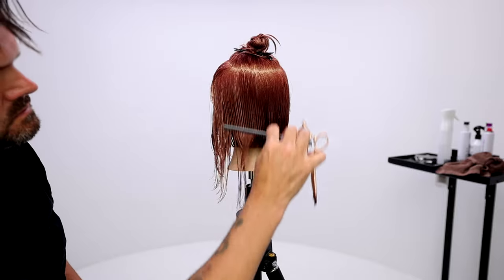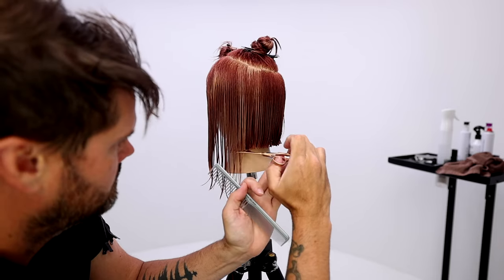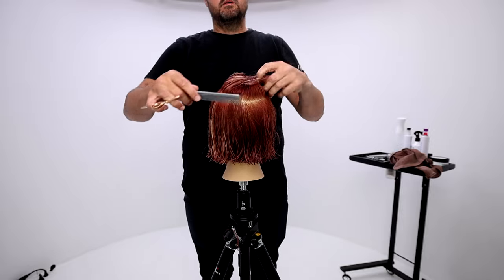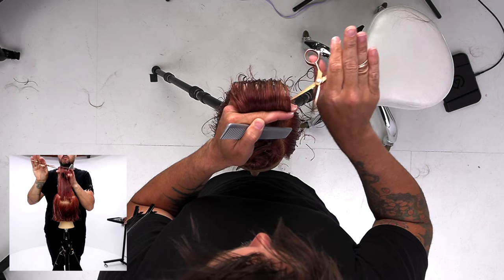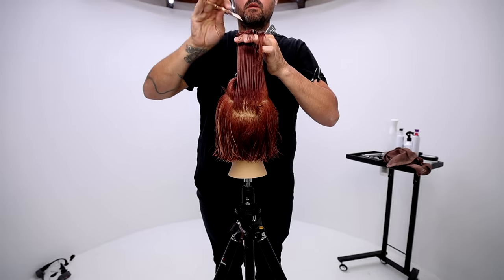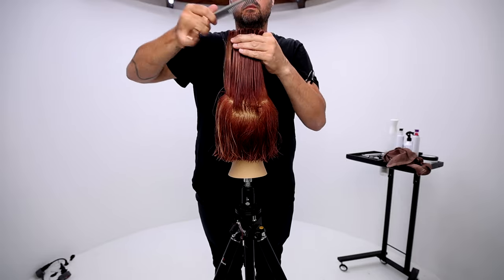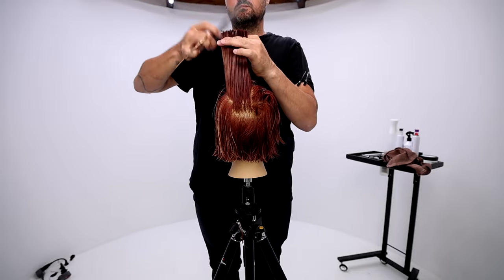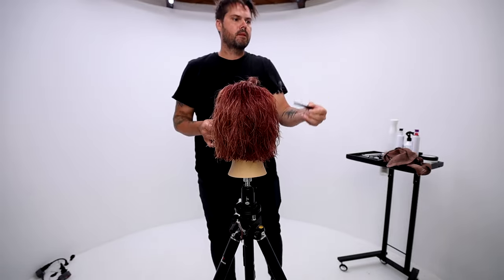We'll repeat the same thing on the opposite side, and then we'll move into the top. Just make sure you take those clean sections. I grab the circle from the crown area and I elevate it straight up in the air right above the center of that circle. That's going to give me the shortest point in the center, the most texture, the most volume, and then it's going to push the weight towards the front and towards the back. This is condensed cutting at its finest — you can really see that texture pop through.